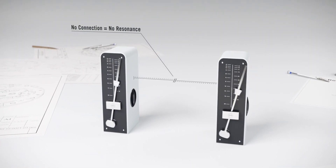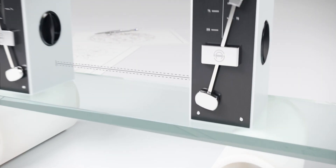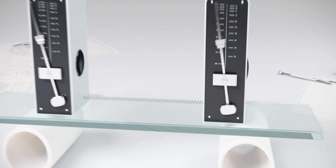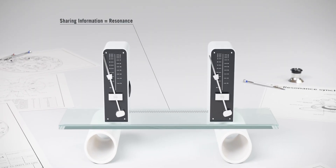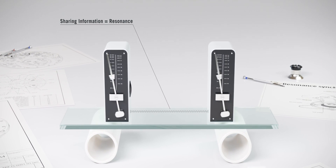In this video, the metronomes represent the pendulum of Christian Huygens' clock. The base of the metronomes can be compared to the wooden beam. Check how they get synchronized. The 2016 Arminström represented one of the most spectacular applications of this phenomenon — the Arminström Resonance.